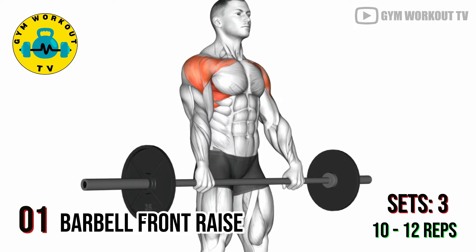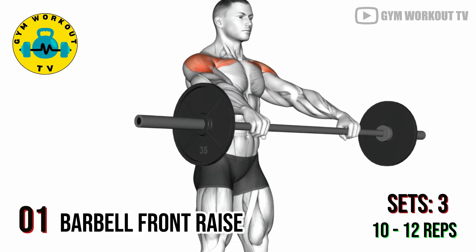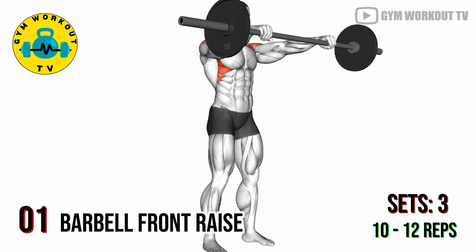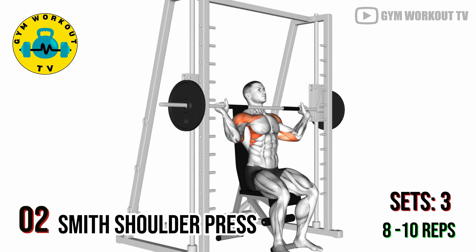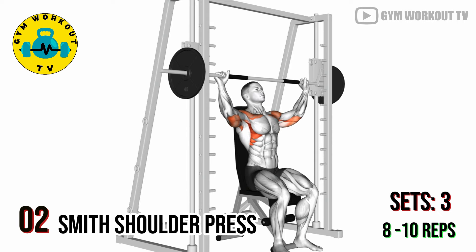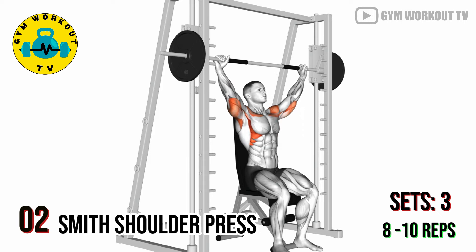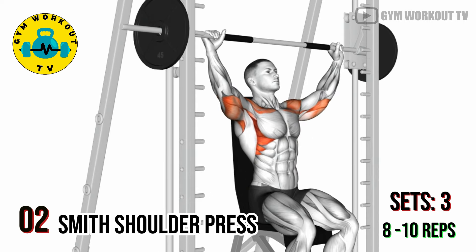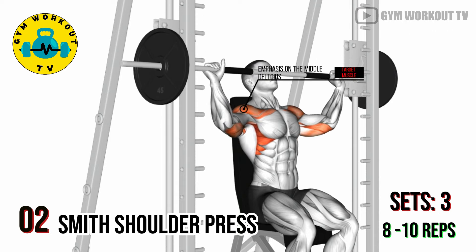Second exercise: Smith shoulder press. Sit on a Smith machine or use a free barbell on a squat rack. Press the barbell overhead extending your arms fully, and then lower it back down. Smith shoulder presses target the entire shoulder with an emphasis on the middle deltoids. Perform three sets of eight to ten reps per set.